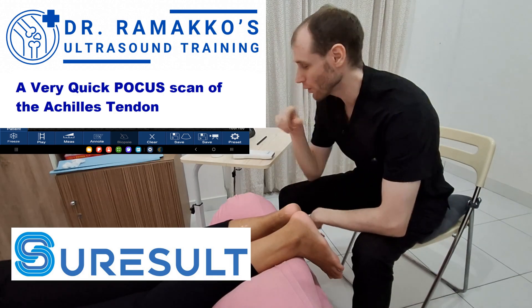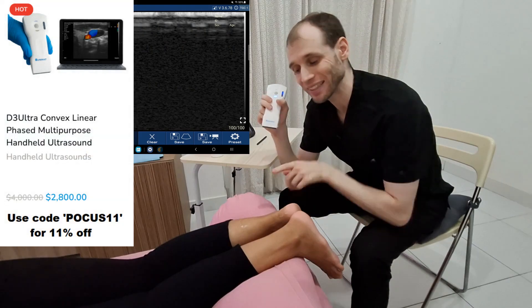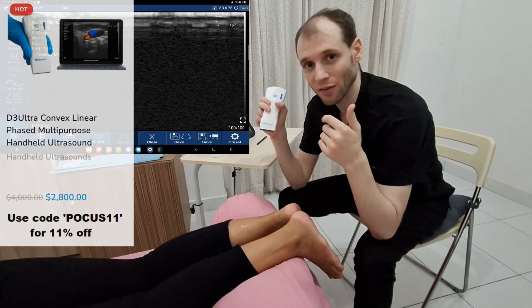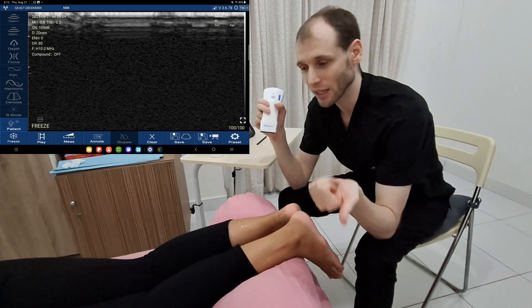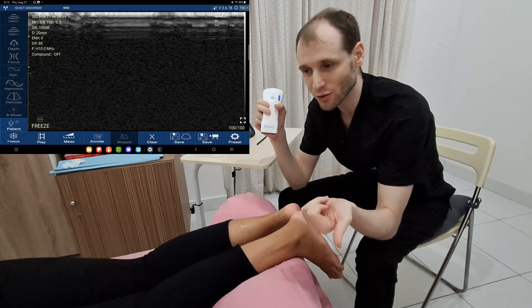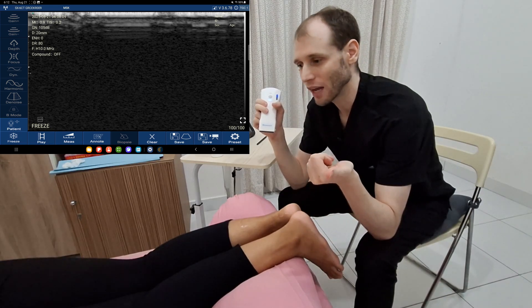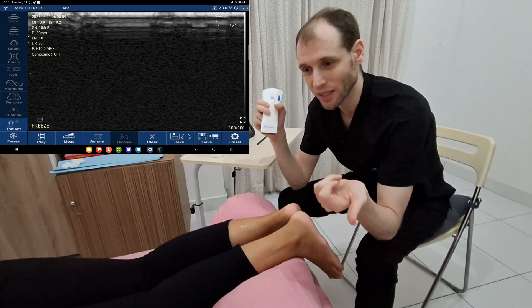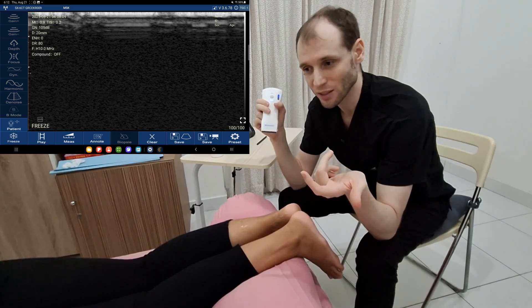My name is Brian Remacko and today we're going to use a SureResult D3 Ultra handheld ultrasound to evaluate the Achilles tendon. You can have a tendinopathy, a tear, a tendinosis or tendonitis, Haglund's syndrome, a bone spur, an enthesitis, retrocalcaneal bursitis with Haglund's syndrome, or retro-Achilles bursitis. So let's quickly check for all of these.